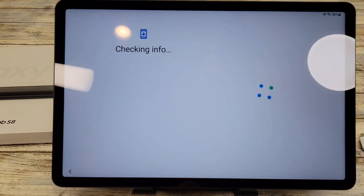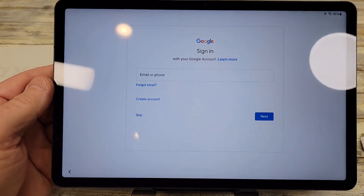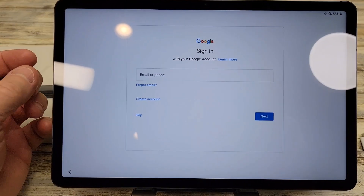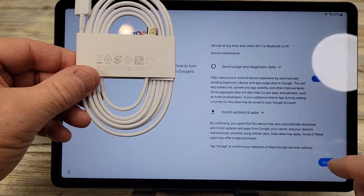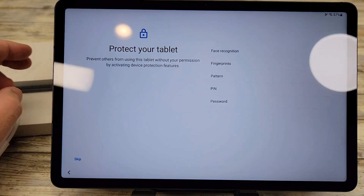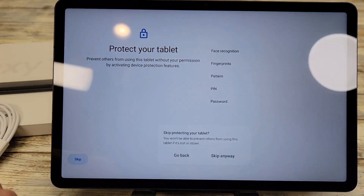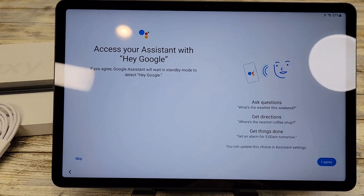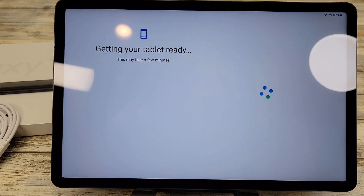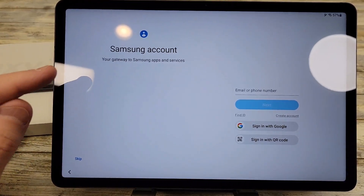Here it wants you to sign in with your Google account — your Gmail address and password. After you log in it asks for some more permissions like location — click Accept. You can protect your tablet with face recognition, fingerprints, pattern, PIN, or a password — I'm going to skip it for now. It also asks about Google Assistant. Even though you sign in with your Google account, if you have a Samsung account you'll want to sign in with that now too.